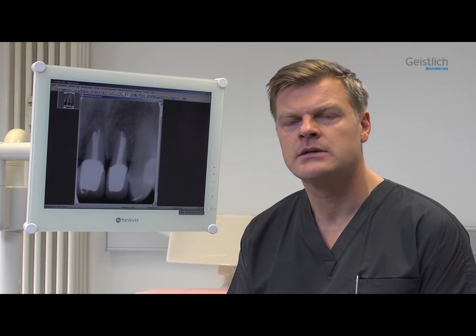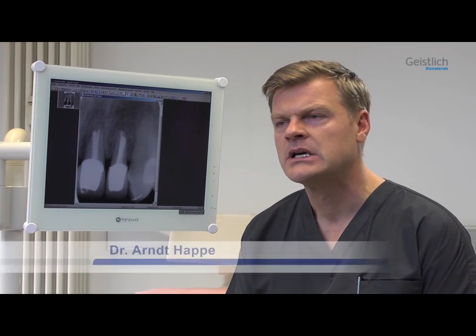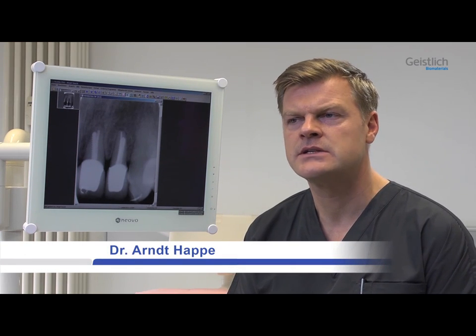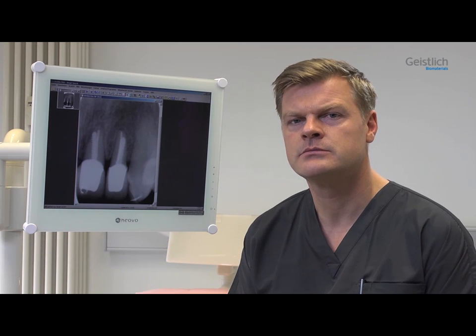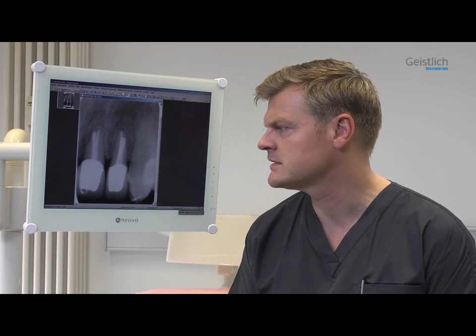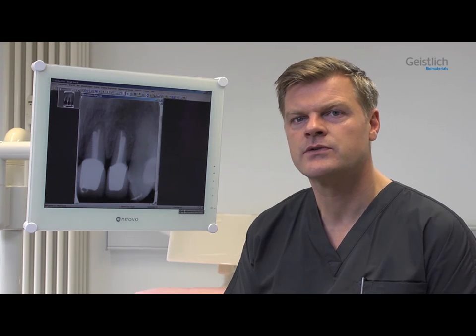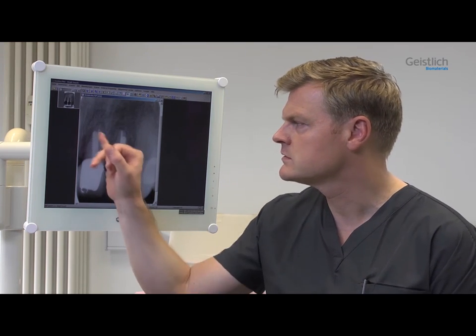This case involves a 48-year-old woman with an unremarkable medical history. The anterior maxilla has been reconstructed with all-ceramic bridges and single crowns about two years ago. As part of this reconstruction, teeth 2-1 and 2-2 were endodontically treated and received relatively large posts.